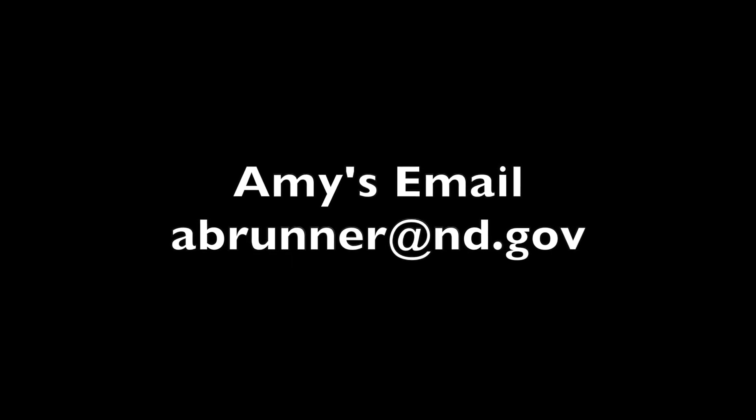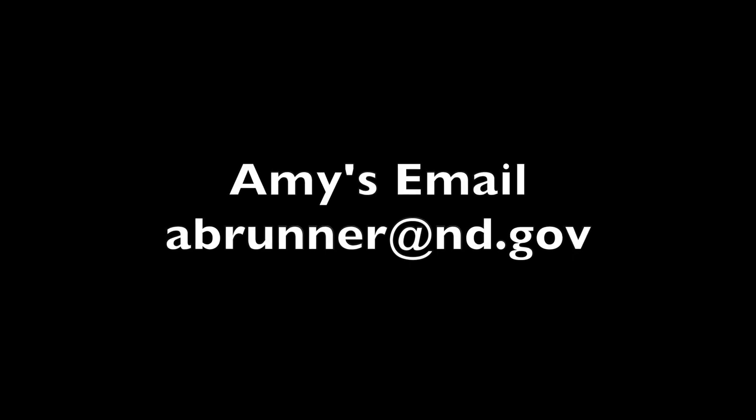If you have any questions about this, or if there are other videos you'd like to see, you can contact me at North Dakota Vision Services, 701-857-7635, or my email address a-brunner at nd.gov.